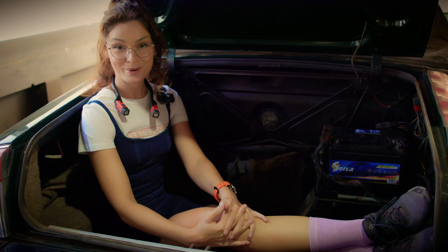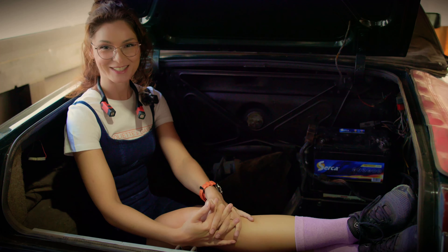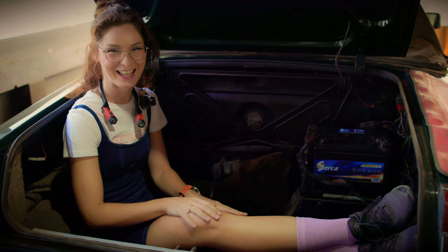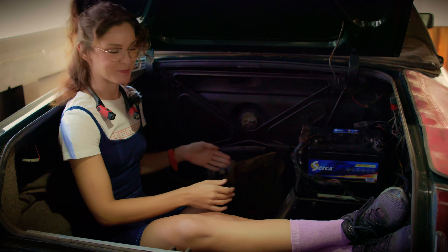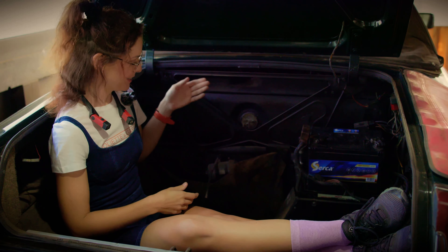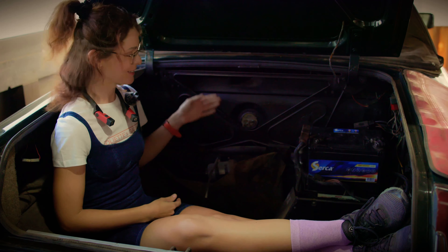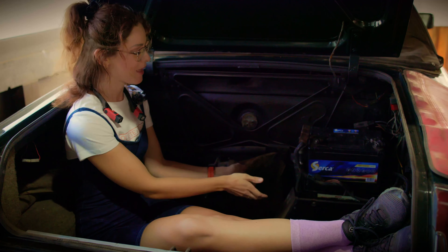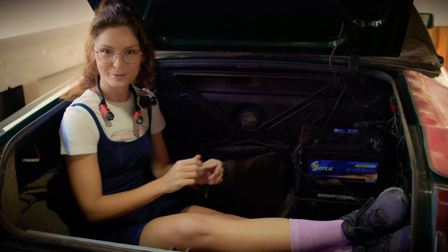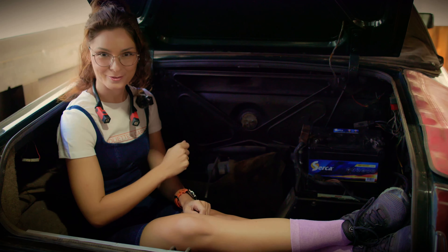To prove my point about how life is easy and wonderful — here is everything nicely accessible. Here is the battery, here is the fuel filter, here is the fuel sensor, and somewhere here, if I'm right, must be the fuel pump. We are going for it!